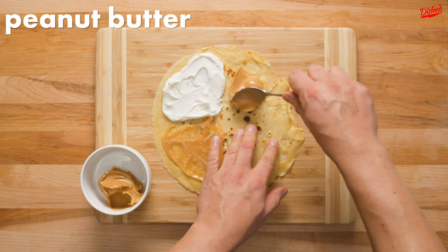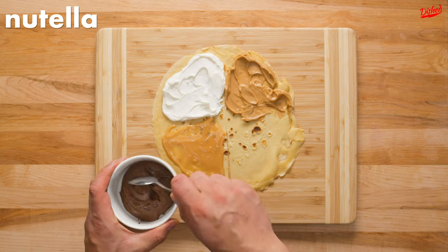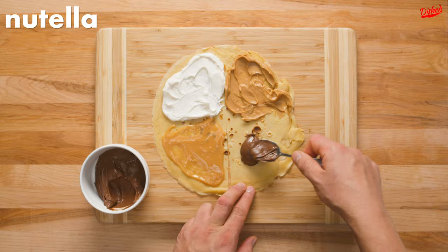We then added a big spoonful of smooth peanut butter to the next section, and finally spread Nutella over the last quarter of the crepe.